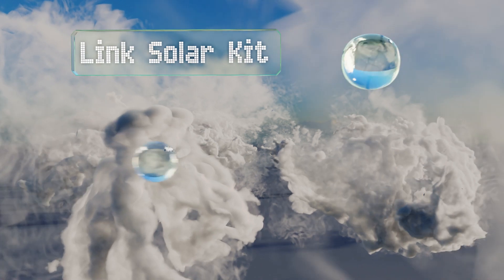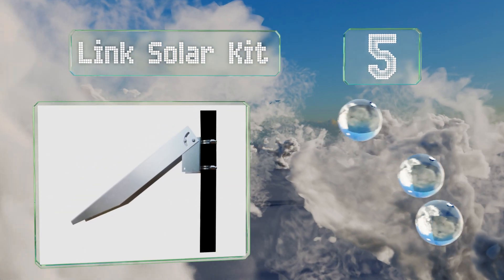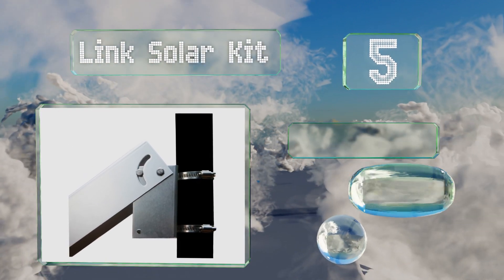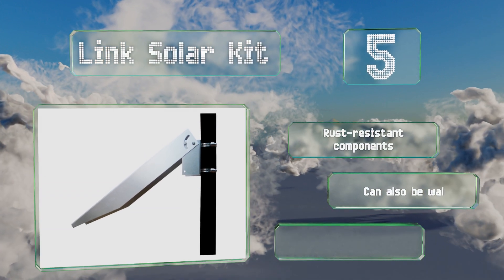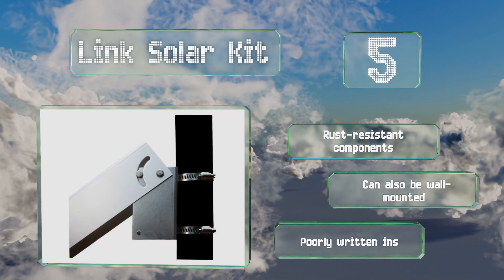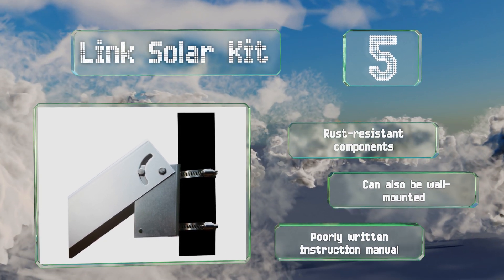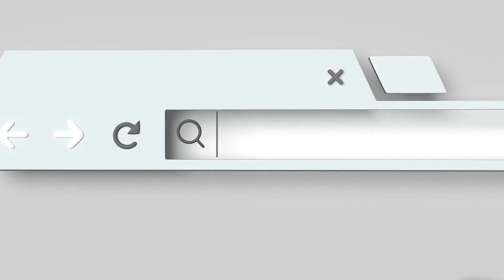However, it is hard to adhere to convex roofs. Coming in at number five, the Link Solar Kit consists of a single arm that attaches to a pole or fence post with two durable hose clamps and a fixed bracket. The angle can be tilted with little effort from zero to 90 degrees to maximize your module's output throughout the year. It's made with rust resistant components and can also be wall mounted, but the instruction manual is poorly written.